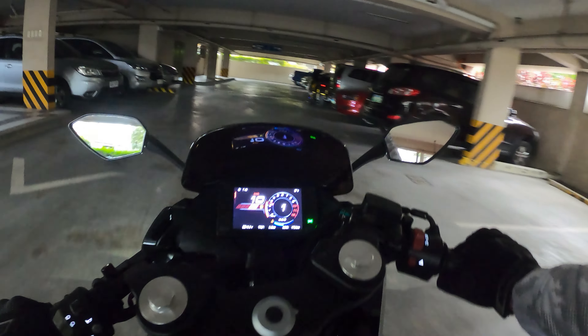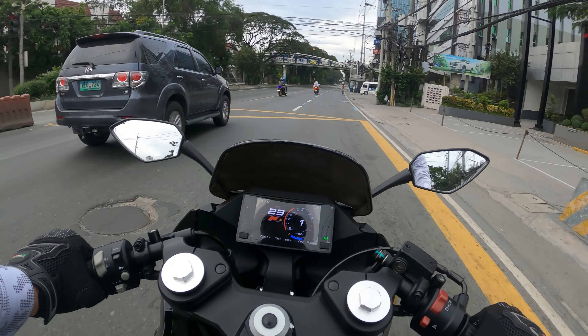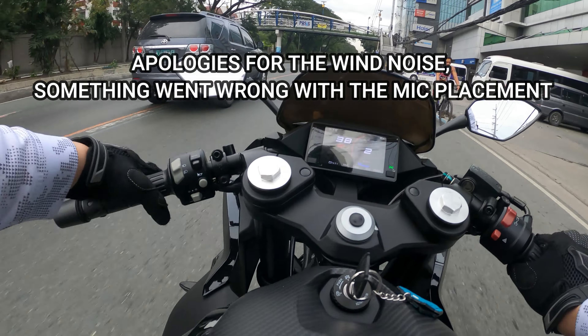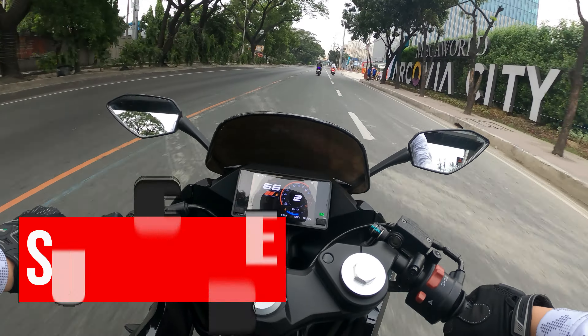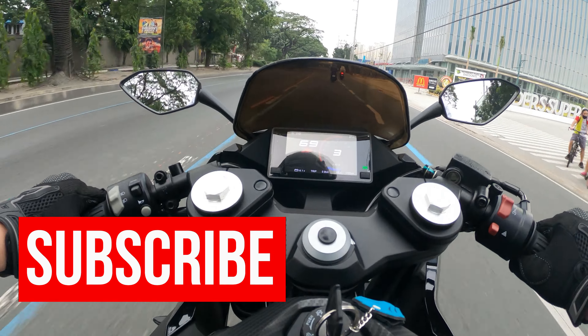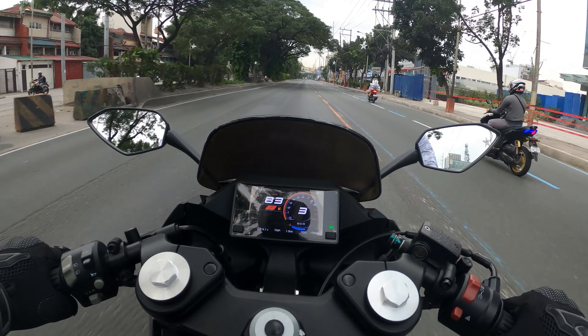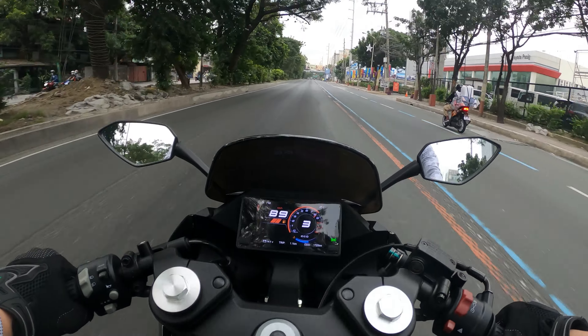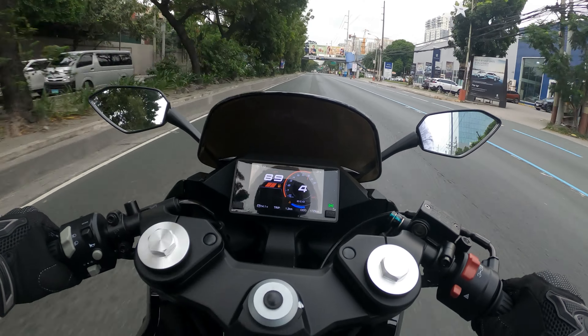We're going to start in eco mode. First impression wise, the bike has pretty good power — it definitely surprised me a bit.